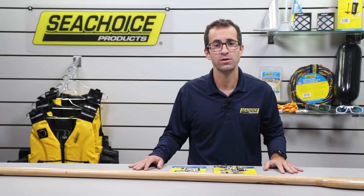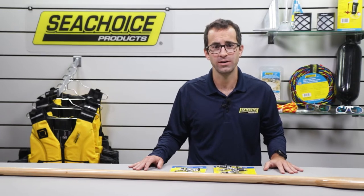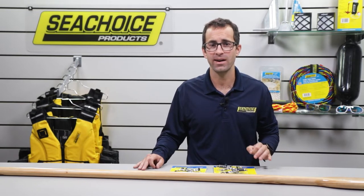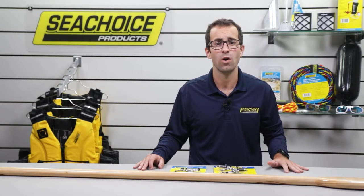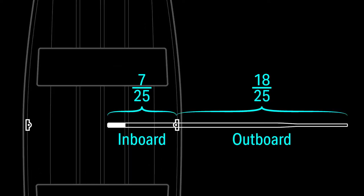Now we need to drill our oars for the oar lock locking pins. To find the right location on the shaft for the holes, we have to do a little more math, but I promise it's easy. Feel free to go back and watch this part of the video as many times as you need. To find the right drilling location, we'll use the seven to 18 ratio, where seven twenty-fifths of the oar is inboard of the oar locks and eighteen twenty-fifths of the oar is outboard.